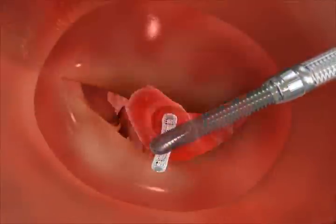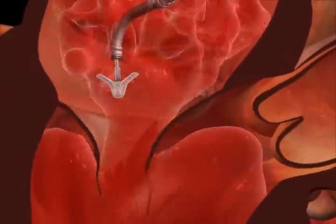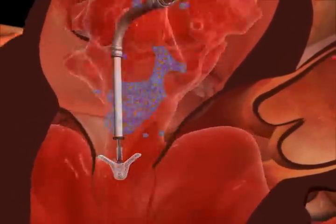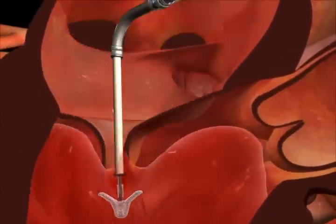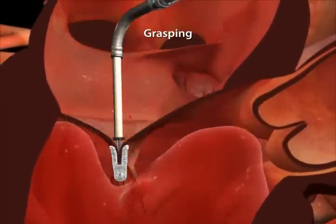Color ultrasound imaging identifies the severe MR, illustrated here with blue flow. The clip is advanced into the left ventricle below the valve leaflets, then retracted and closed to hold the leaflets together to reduce MR.